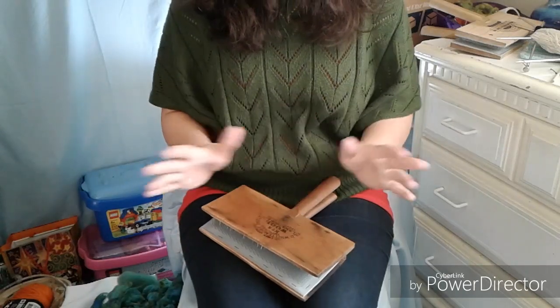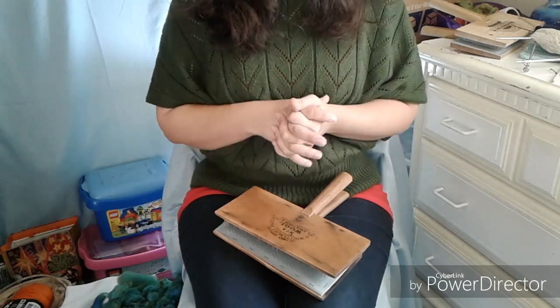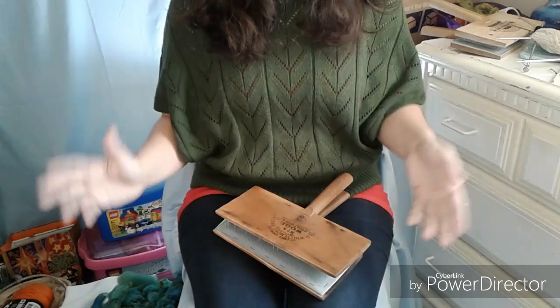Hey guys, it's Kim here with Fairly Fiber Fun. Thanks for joining me on another March episode.